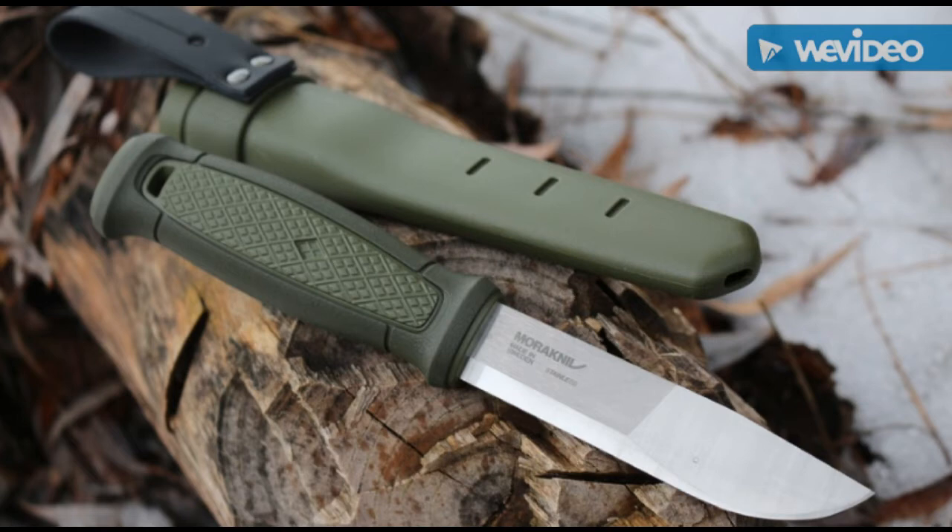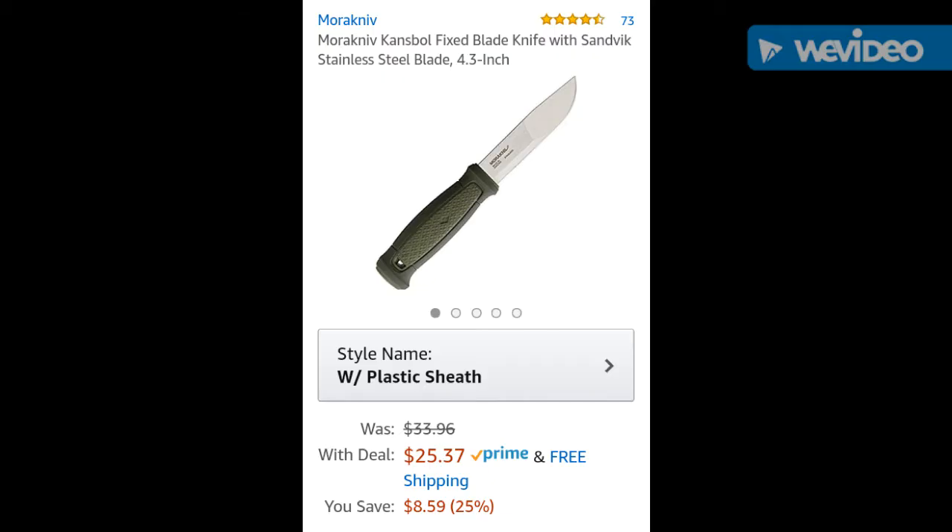This is kind of the best of all worlds. It has what they call a profile grind, sometimes referred to as a compound grind — going from a Scandi grind down to a full flat grind. And as you can see, it is an amazing knife. The standard sheath configuration is about $25 with free shipping here in the US.